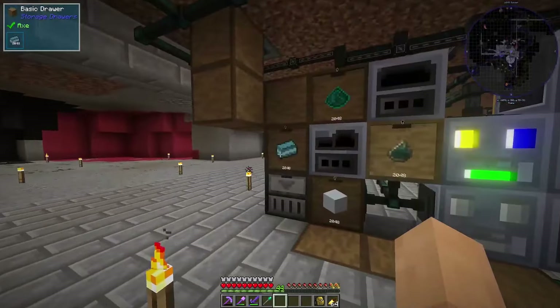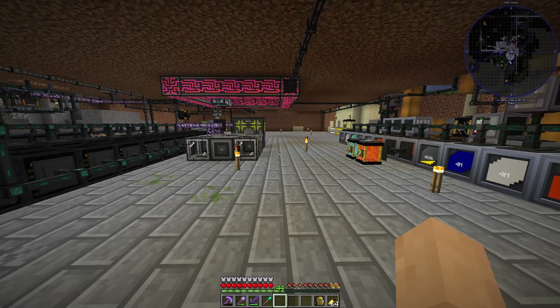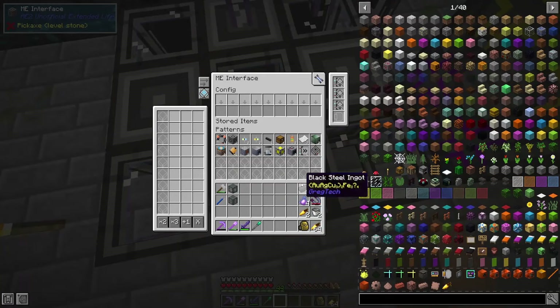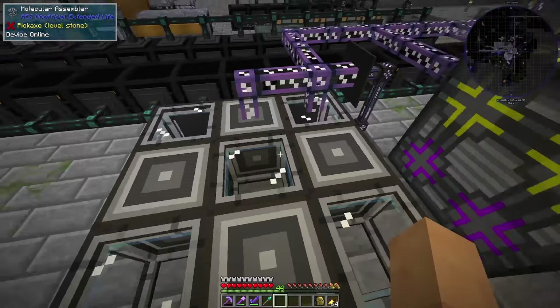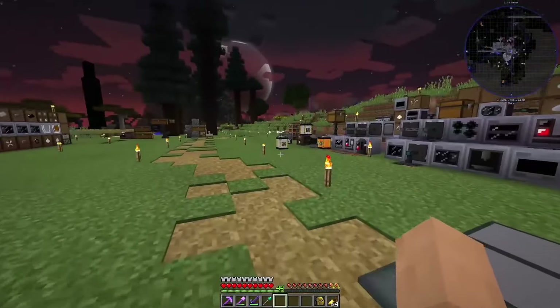Everything else is working really, really well. All automations are working good. I've been configuring some things with the item conduits, and I've done some upgrades here as well — the pattern expansion cards for the ME interfaces. I've been bolstering the auto crafting, got some acceleration cards in the molecular assemblers, and I've expanded on my auto crafting computers.